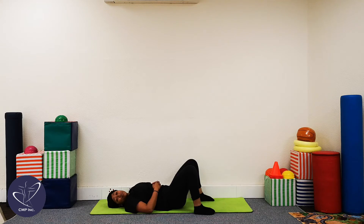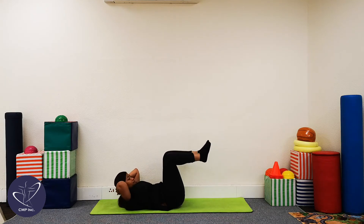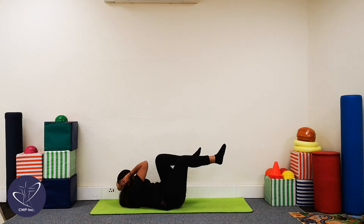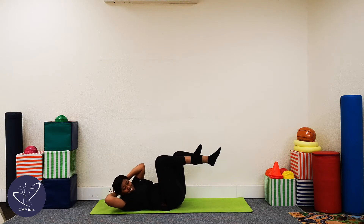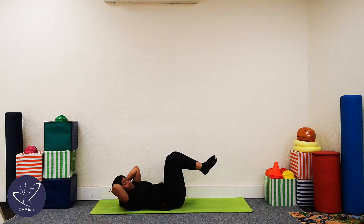So we're going to do another ten, if that's okay with you guys. Let's go. One, two, three, four, five, six, seven, eight, nine, ten. Good.